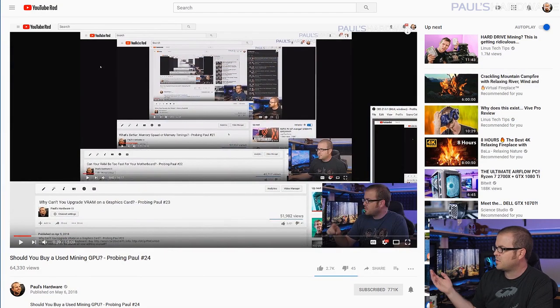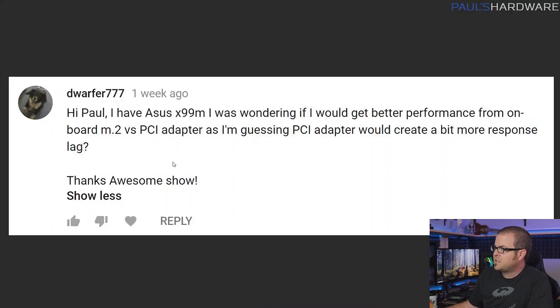Since I do this every month, there is a whole long history, so feel free to check out the playlist if you want to look at old questions that I have answered in the past, which are probably still very relevant. All the questions I'm answering today have been asked by you guys in the comment section from the last video, so it's a vicious cycle that will never truly end. Let's get right to the first question from Dorfer777.